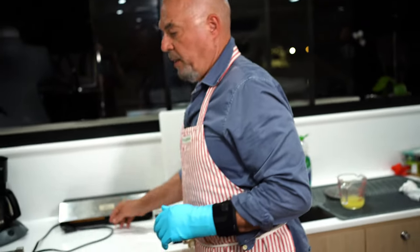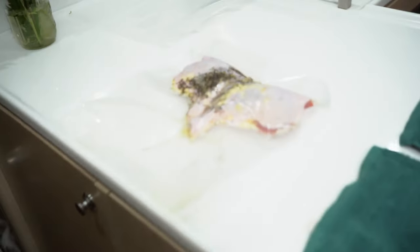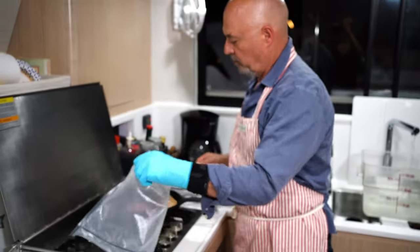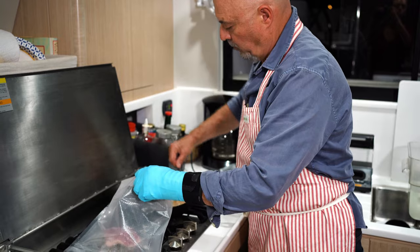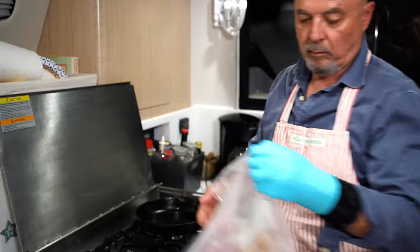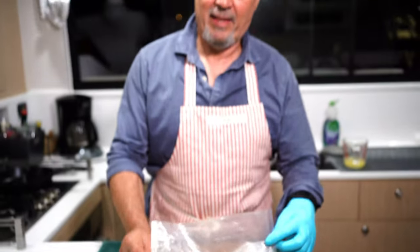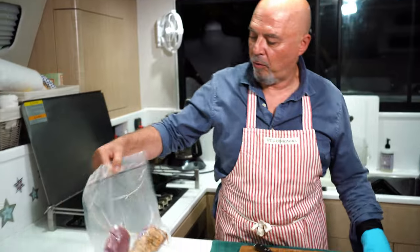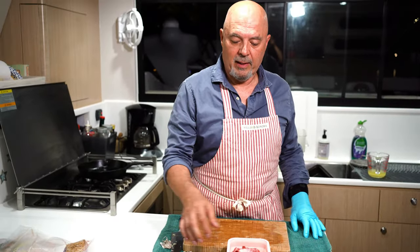We use this machine. Here's our bag with the thighs inside, nicely sealed. Meanwhile, our two breasts are ready to be bagged — these also are going to be vacuum sealed. Here are our breasts, all vacuum sealed.